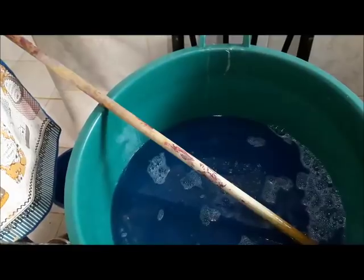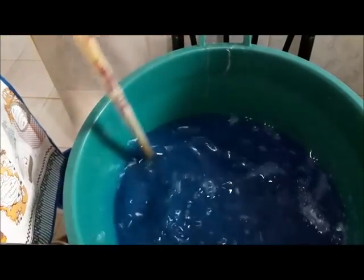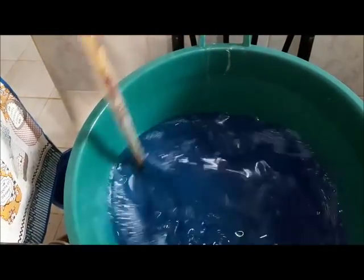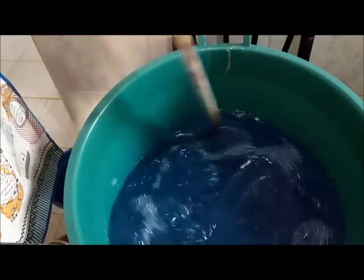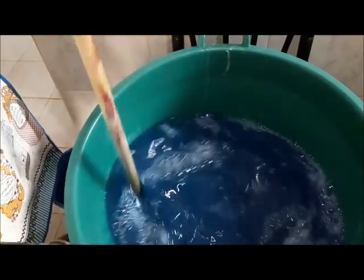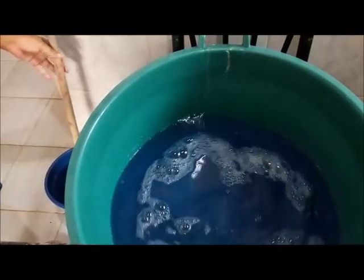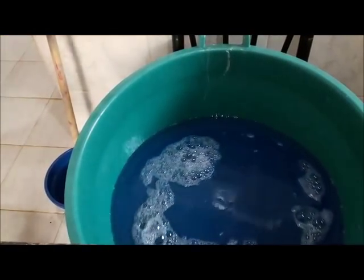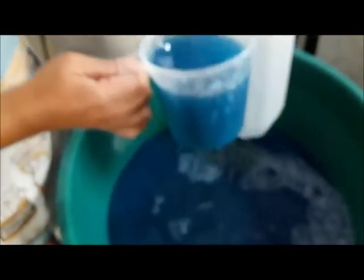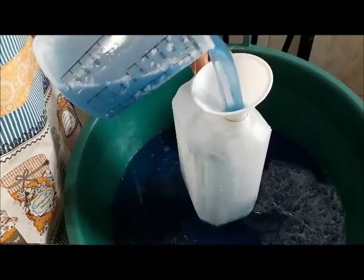Essa tampinha aqui tem 10 ml. Você pode colocar até 15 ml ali, não tem problema nenhum. E perfuma muito. Eu já vou engarrafar o meu, porque eu já — como eu fiz da outra vez, só que eu fiz 165 litros. Da outra vez eu não coloquei o bicarbonato, mas eu já sei como é o andamento da carruagem. Eu quero engarrafar para vocês verem. Coisa linda!